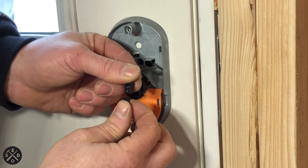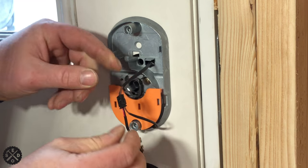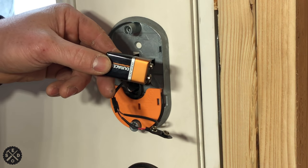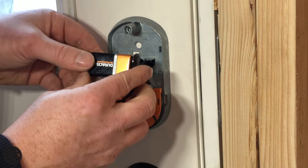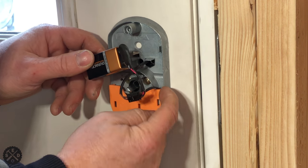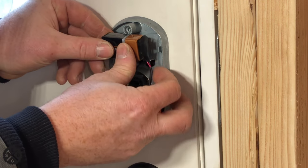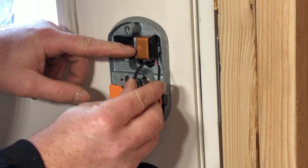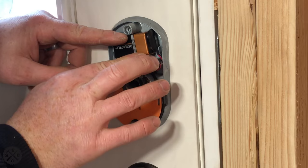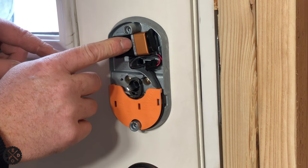Now connect these two wires together — there's only one way that it can go. Next, put your 9-volt battery in that came with the doorknob; it'll make a beeping noise once it's connected. Make sure the wire is wrapped around here, then set the battery in. If there's a little extra wire it'll be okay — just tuck it in there the best you can.